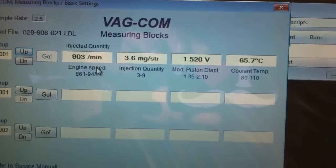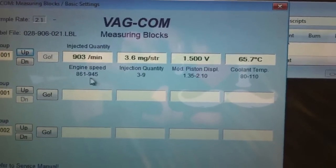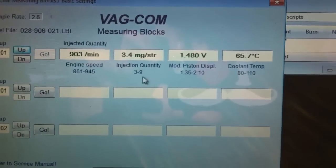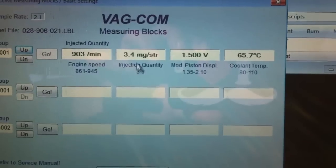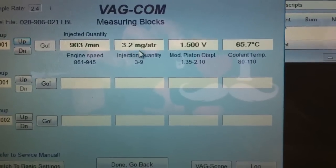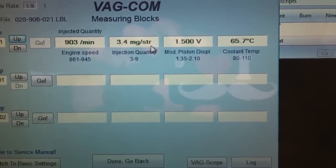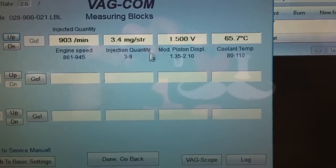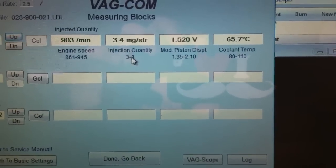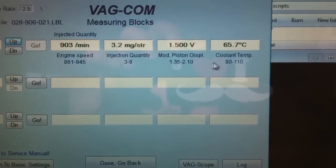Engine speed is okay at 903 RPM — this is what it's supposed to be, within the correct range. The injection pump value is right here, about 3.2 to 3.4 milligrams per stroke. If it's over 10 or something like that, then you gotta time it. I'm gonna post a video about that — everything looks good here.